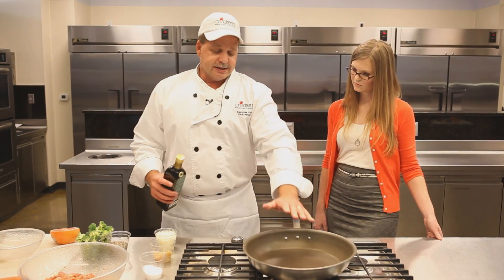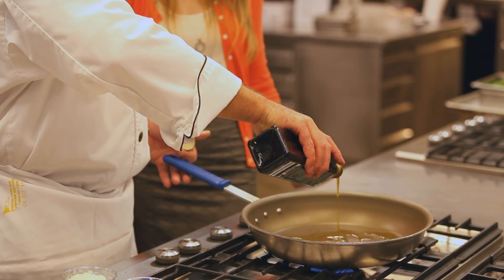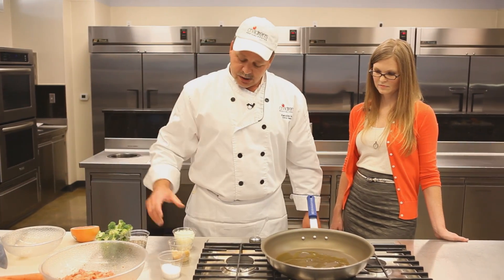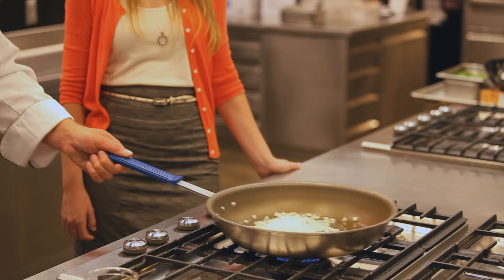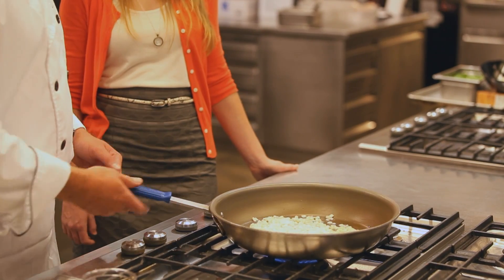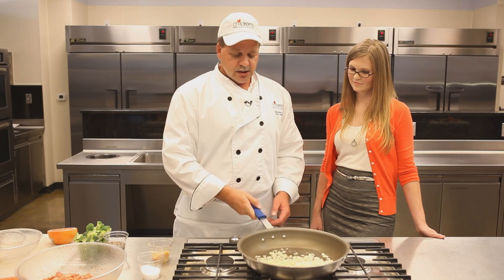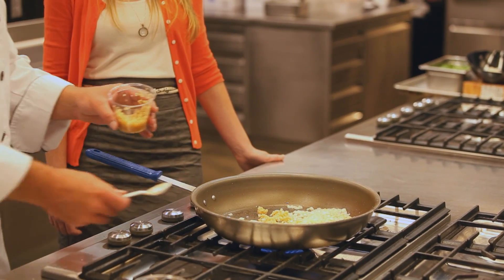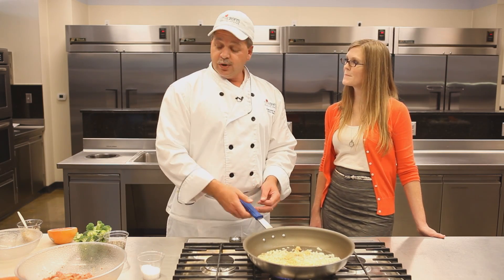We're going to start by heating up our pan. Put your hand over it — you can feel it radiating the heat. Give it a good amount of olive oil and let that come up just a little bit; you don't want to smoke it too much. Then we're going to start by sautéing a small diced yellow onion. Certain times of the year you'll have sweet onions — I recommend using those. We want to get this going for just a couple of minutes to start the caramelizing, then we're going to add about a tablespoon of garlic.